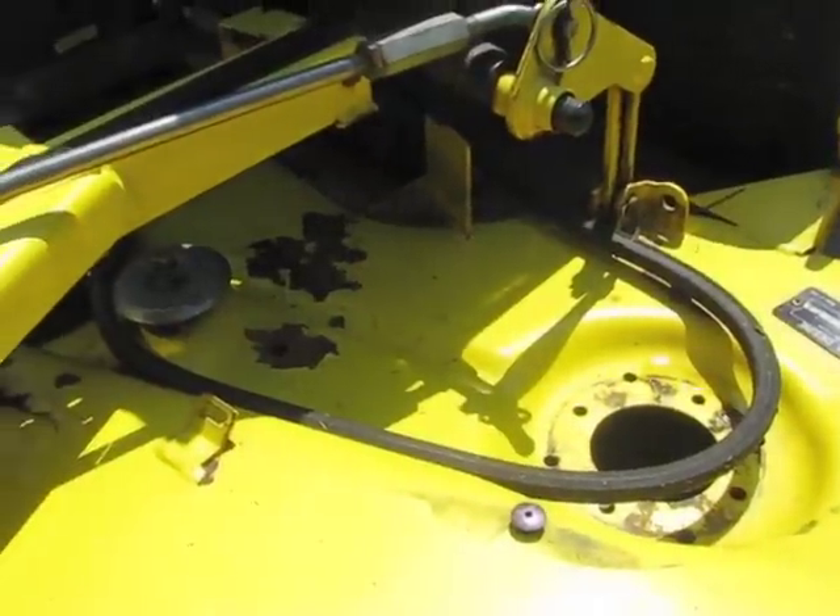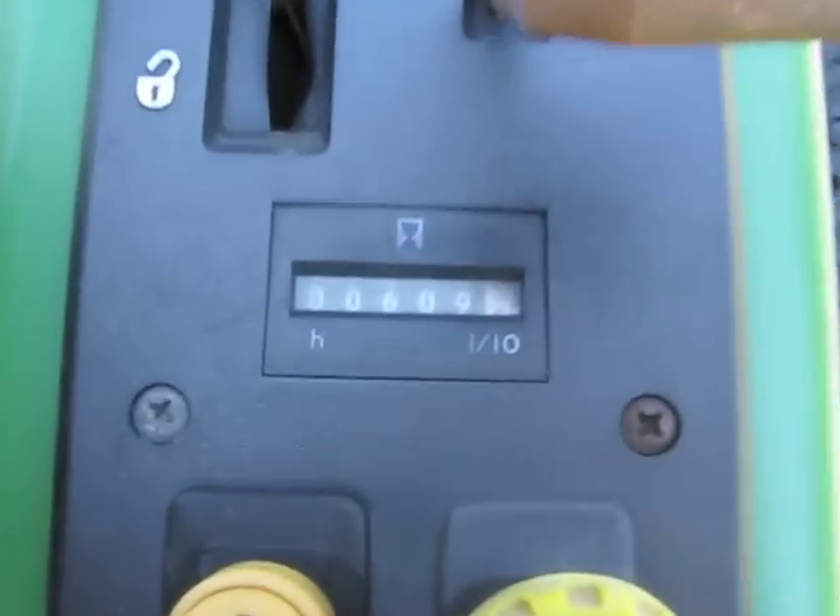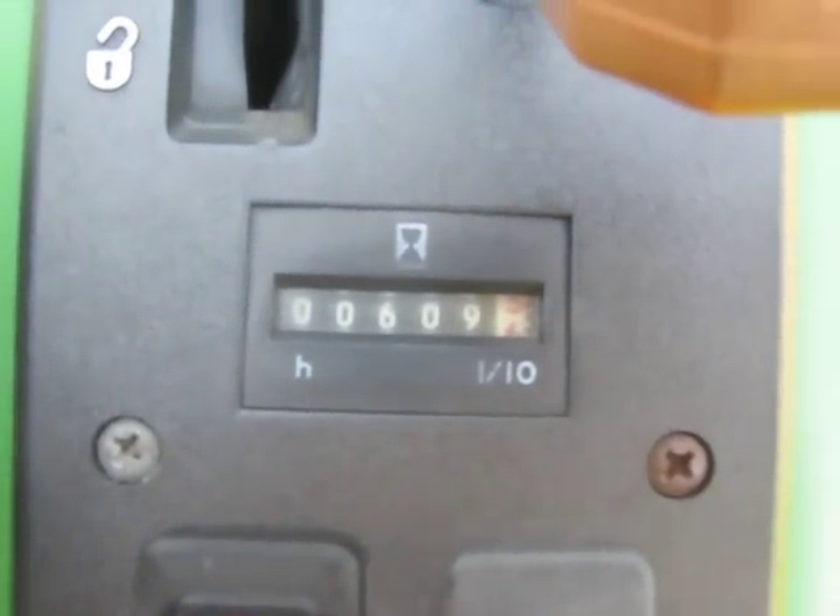So it's definitely time to replace that. I went ahead and bought a new belt as well as new blades. And the lawn mower only has — 609 hours. And that is correct.